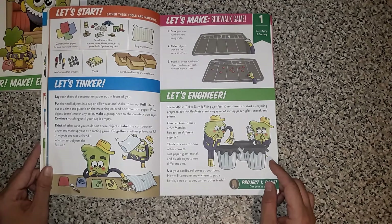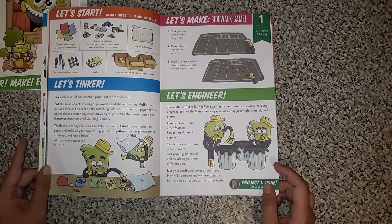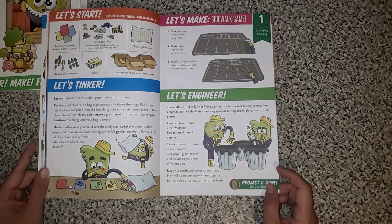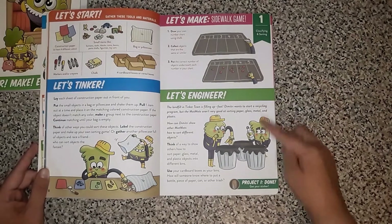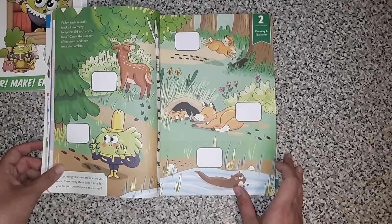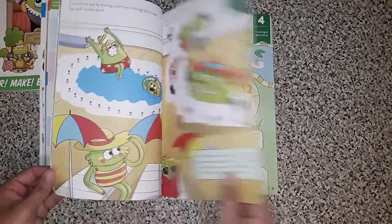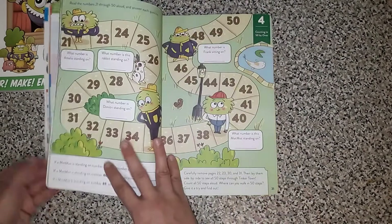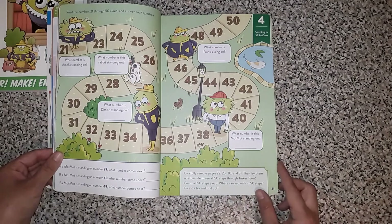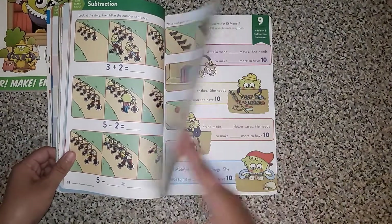Lay each sheet of construction paper out in front of you. Put the small objects in a bag or pillowcase and shake them up. Pull one item out at a time and place it on the matching color construction paper. If the object doesn't match any color, make a group next to the construction paper. Continue matching until your bag is empty. There's again a sidewalk game to get you outside a little bit, and an engineering portion. As we move through, this is about quantity — here it's counting animal tracks. That's a really cute little page. Here's a fun little game — it's like four pages and you take them out and lay them side by side to make the board, and you have to answer questions to advance in the game. So that's pretty cool.